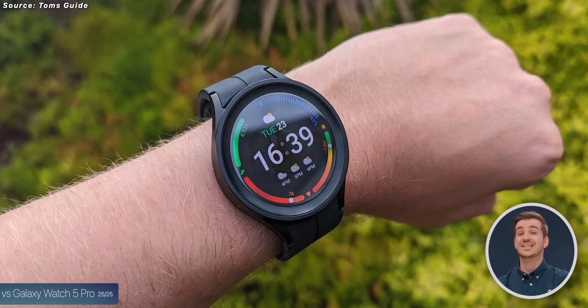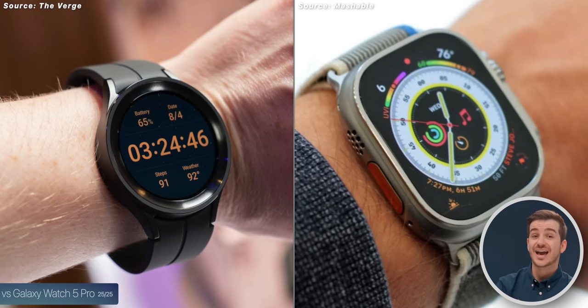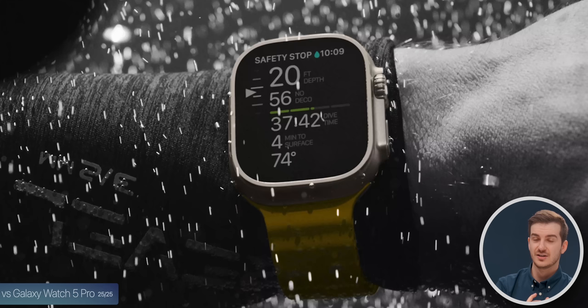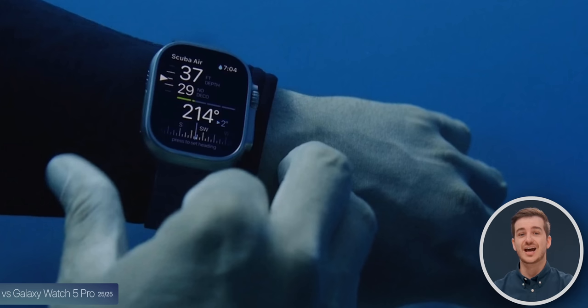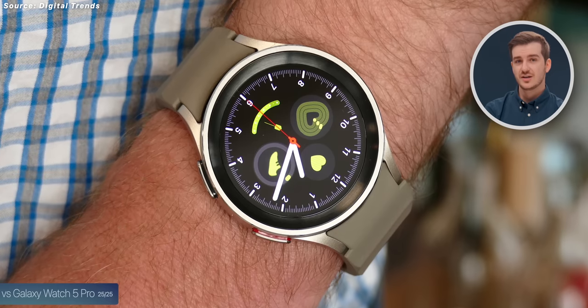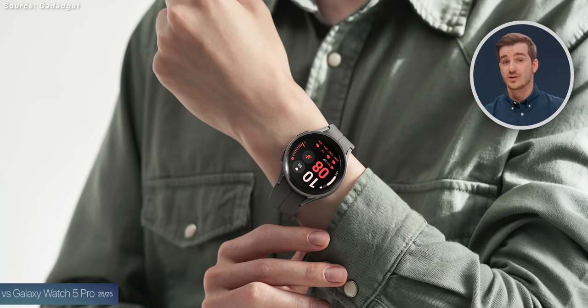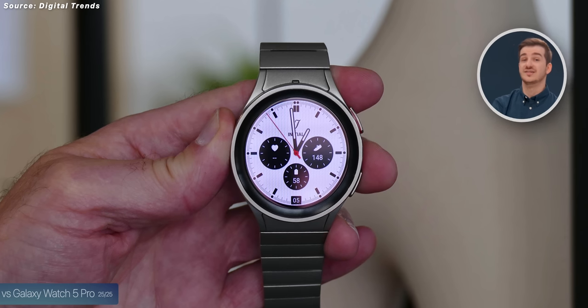The Apple Watch Ultra does have one very strong competitor: the Galaxy Watch 5 Pro. They share a lot of similarities — both large, very durable, and both with great battery life. The Apple Watch Ultra is more targeted towards extreme sports with diving capabilities, brightness, and the siren, while the Galaxy Watch 5 Pro is better targeted towards regular people with a more normal design while keeping impressive battery life and a large display.